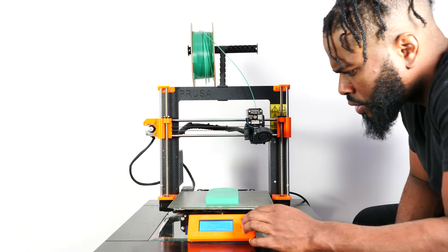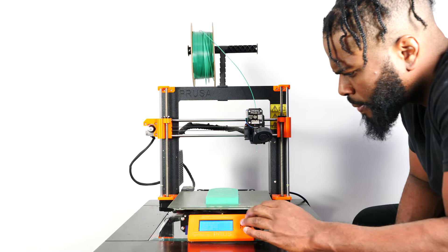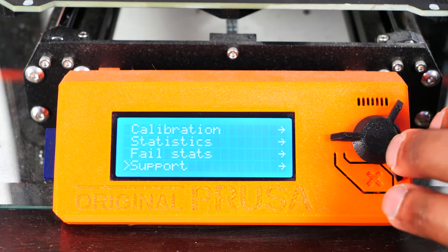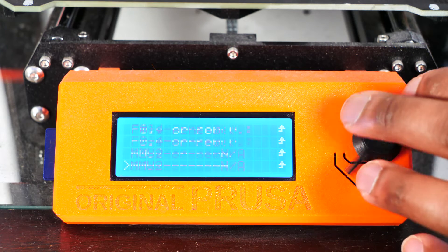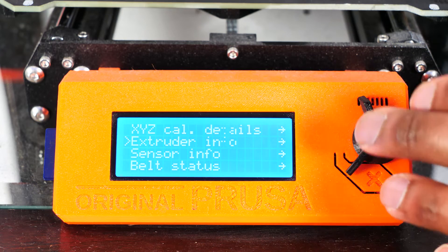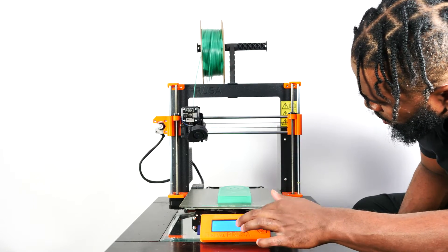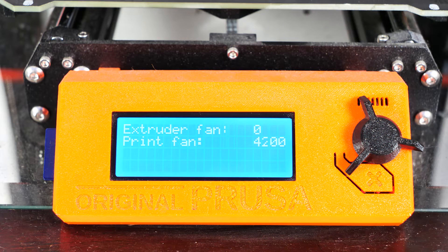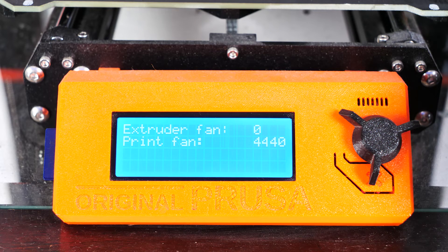Lastly, I ran an RPM check on my fan to see if the source of my issue was due to wire damage. While the fan was running at max speed, I went to Support > Extruder Info to check if the RPM reading for my print fan would change drastically as I moved the extruder along the x-axis. If I noticed a large change in RPMs or a zero value, that would be an indication of a damaged wire. The fan ran fine during troubleshooting and I was left with no answers and an unresolved issue.